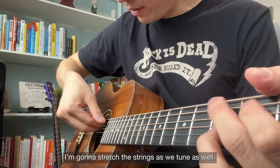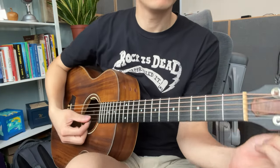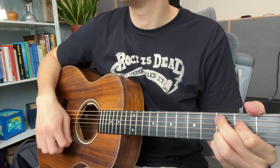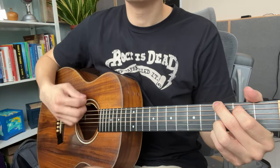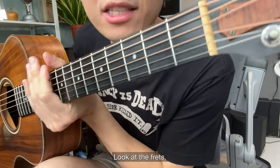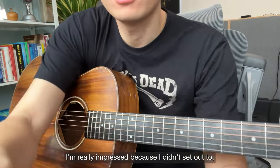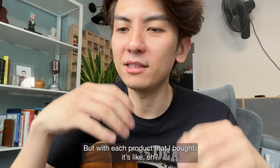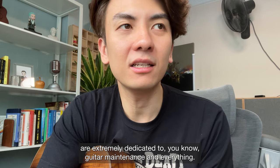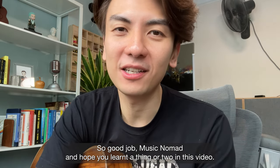Now to tune it up — we're going to stretch the strings as we tune as well. Look at the frets — beautiful, flat, as good as new. Beautiful. These are Music Nomad products and I'm really impressed. I didn't set out to specifically buy Music Nomad products, but with each purchase it somehow all ended up being Music Nomad. I think the people over there are extremely dedicated to guitar maintenance, and I'm just glad I managed to find these products. Good job, Music Nomad — I hope you learned a thing or two in this video. I'll see you next time.